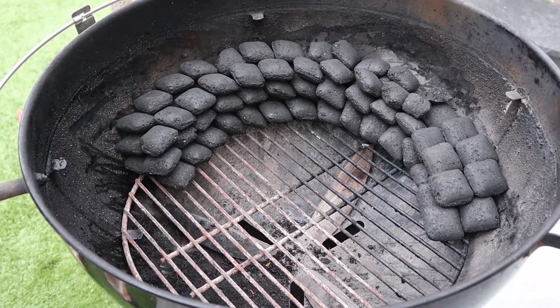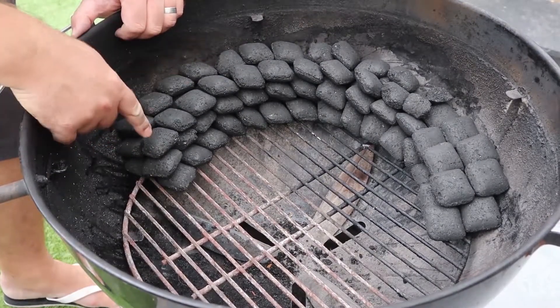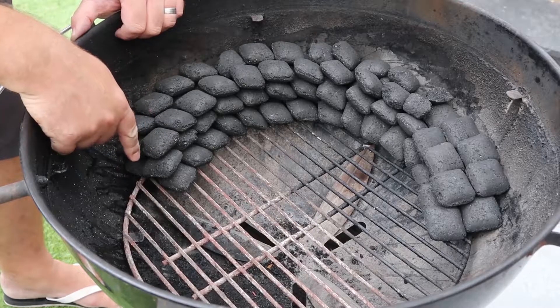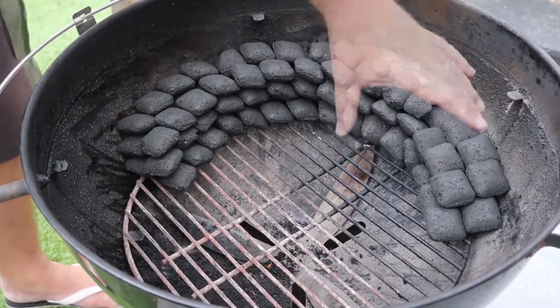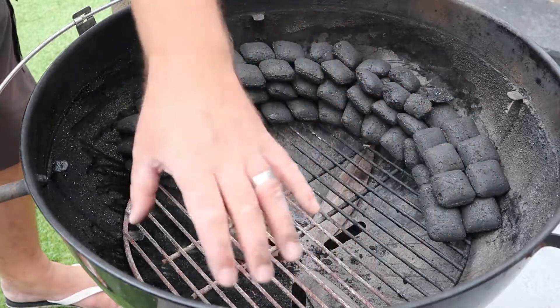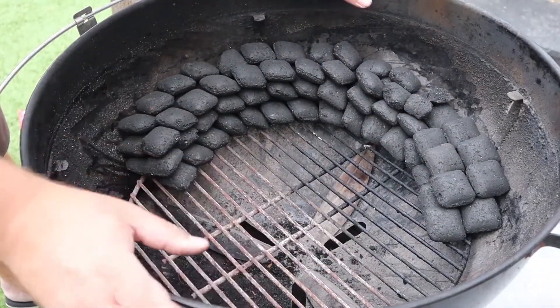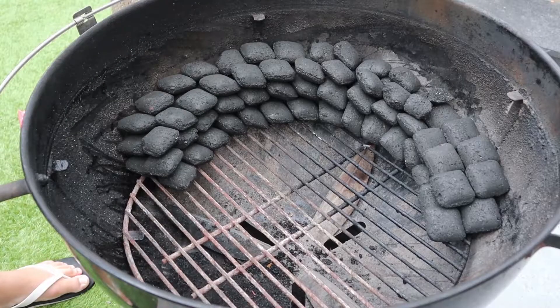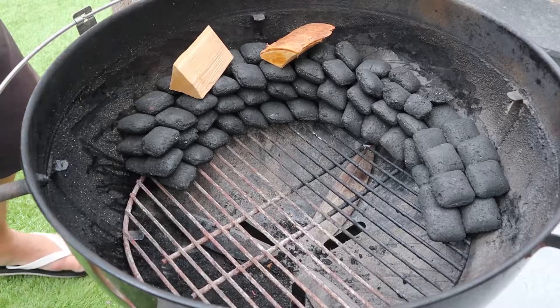And it really is as easy as that. All we'll do now is just take a handful of lit coals, put them at this end to start the chain — start the snake. That's going to burn around. If you start to run out towards the end, you can obviously put more charcoal around so it can just continue to burn. Then you move the meat over to this side and let it burn around this way — depends how long your cook is going to be. If you want to get some smoke on your meat, just take some wood chunks and dot those in around the way, and they're just going to catch as it burns around the snake.